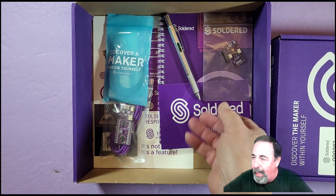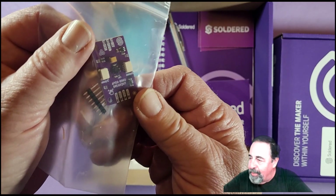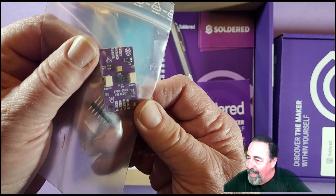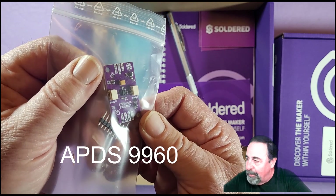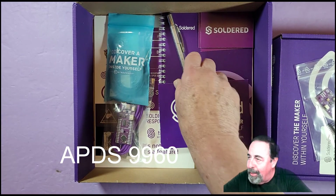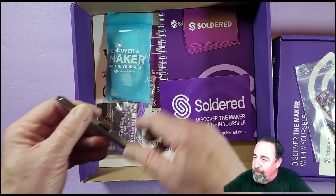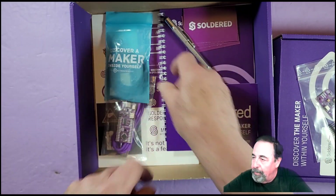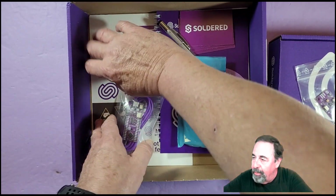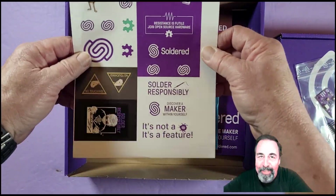What's all this swag? I won't pretend to be able to tell you what that is — it's a breakout board of some type, APDS 9968 something. Lovely pen, got a notepad, got some Soldered cards, got this Soldered placard here. The stickers are really cool — that's a nice touch.